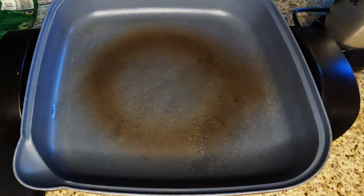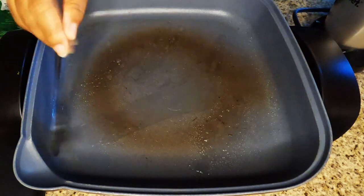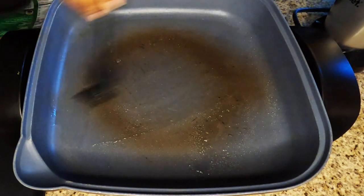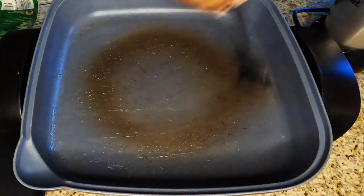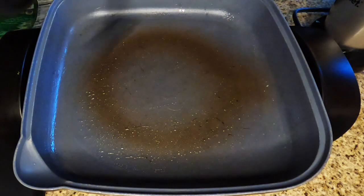Mix the sauce. Let's try. It's time to cook — the dough is ready. How much?